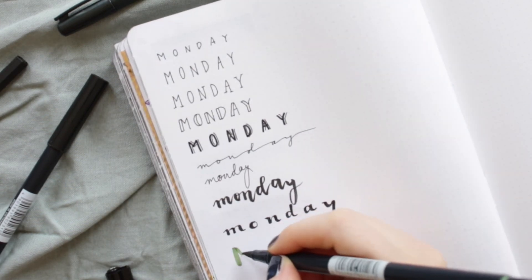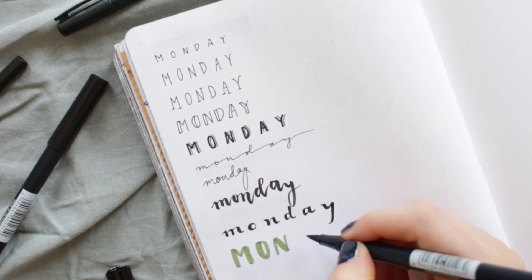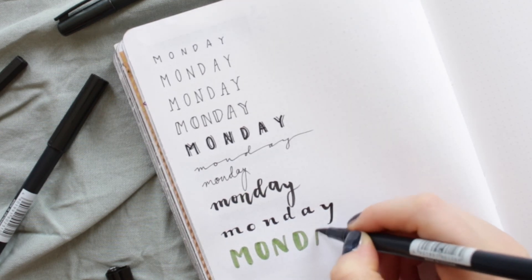For the next font I am using a thicker brush pen to write tall letters. After that I am using a thin fineliner to add a stretched-out cursive writing on top.